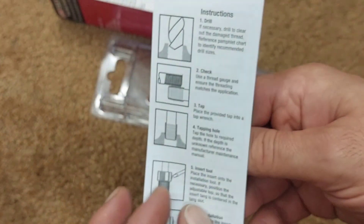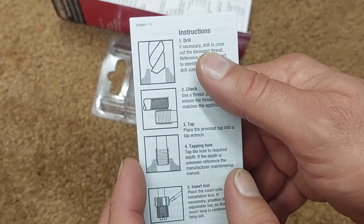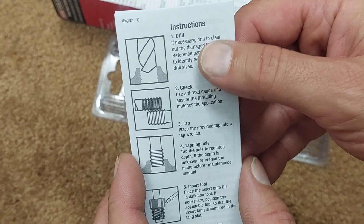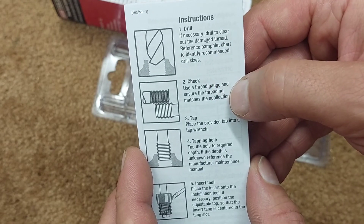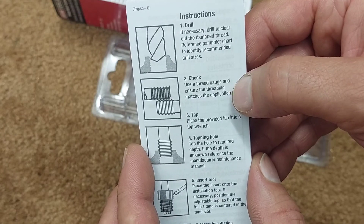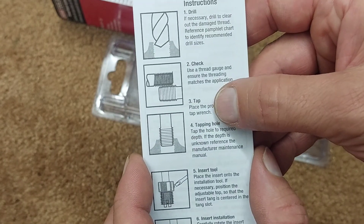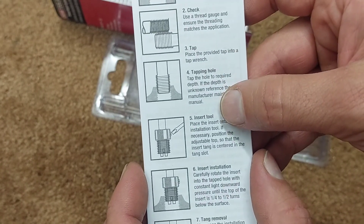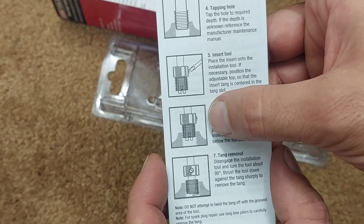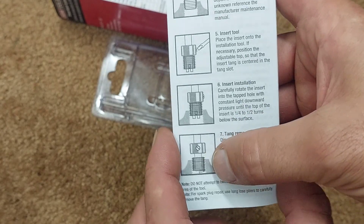The instructions say to drill if necessary — since this is aluminum, we may not have to drill it out; the tap should cut through pretty easily. It says to use the thread gauge to ensure the thread matches the application, which I already checked with my tap and die set. Then you place the tap into the tap wrench, insert the tool, and thread it down.